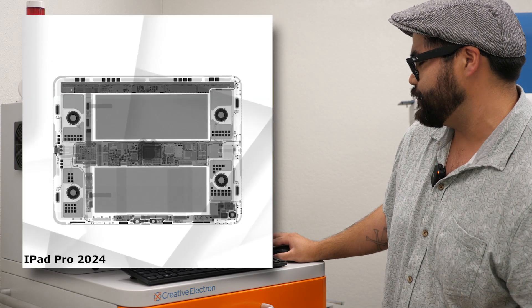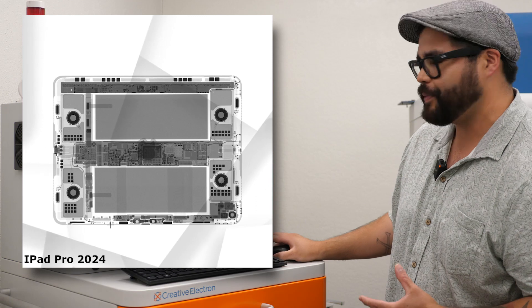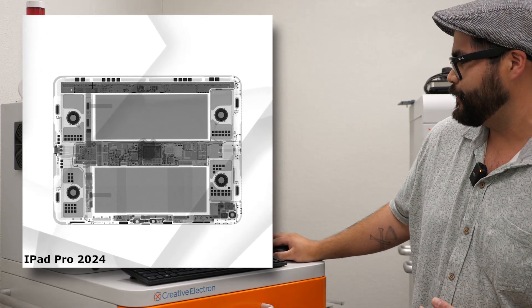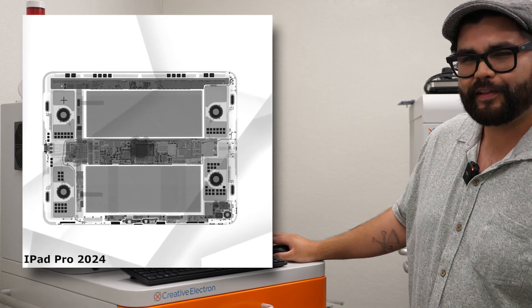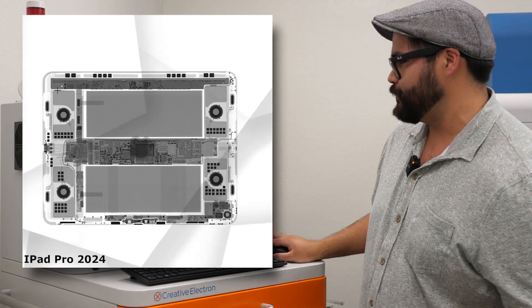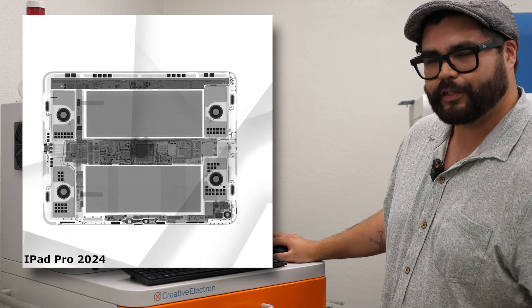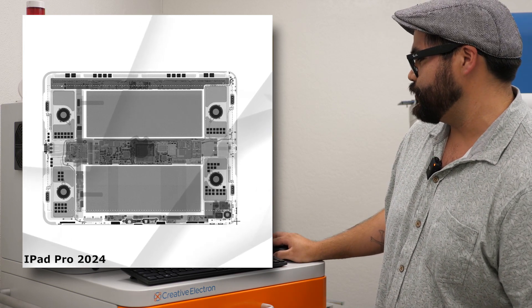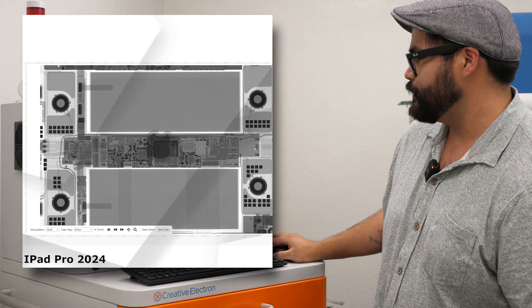And probably because of all that great new power in that chip, you even have a smaller battery — these big blocks here. One thing that Apple iPad Pro is known for is their crisp, clean, smooth sound, and that's brought to us with these four speakers here.